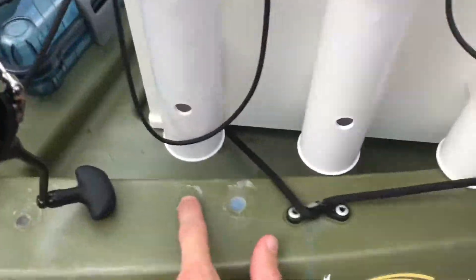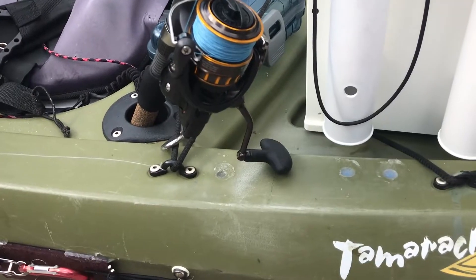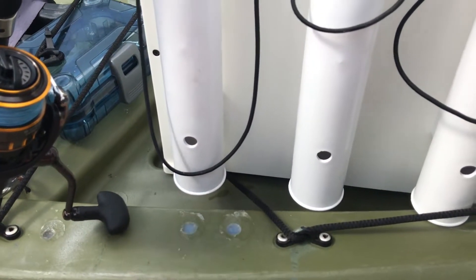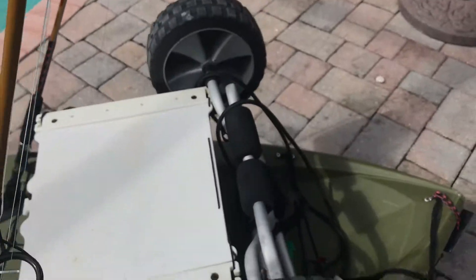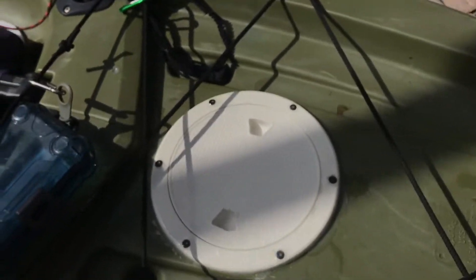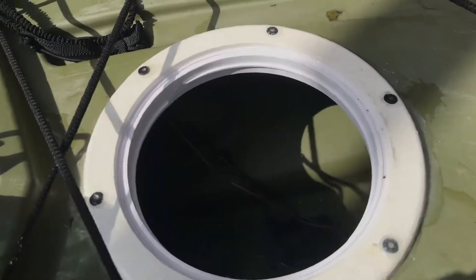As you can see, this is where I used to have the outriggers — I've since taken them off because I never go offshore anymore. But this is where I used to mount the positive and negative connections for the trolling motor. They're all in waterproof connections. I'll be smashing through waves going out and surfing, and I don't get any water in.